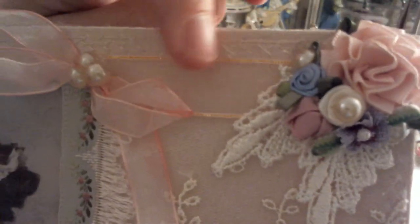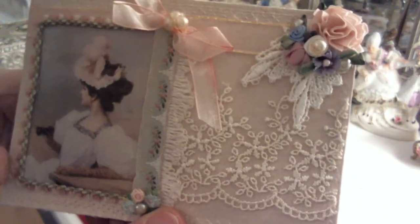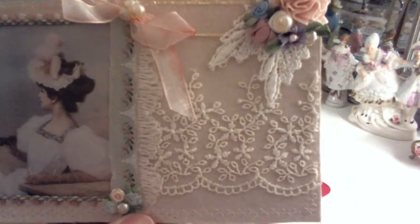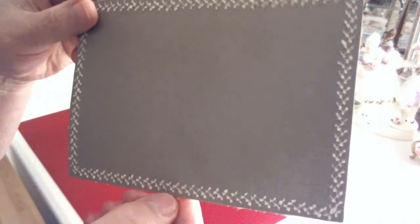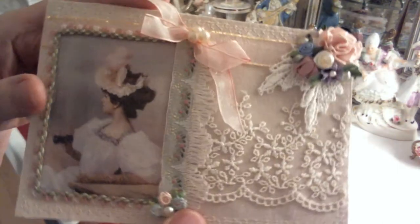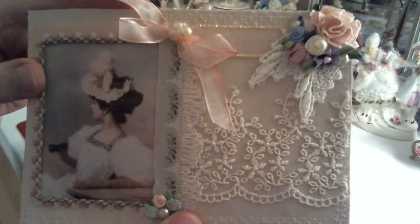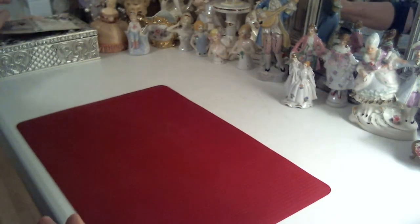That trim there has a little bit of gold in it up at the top — you might be able to see a little bit of gold there. The reason I did it like this is I thought I'd like to be able to write on the back and pop it in an envelope. The back has all the feather stitching all the way around — it's just a simple feather stitch on cardstock — so I could write a greeting on there and mail it.